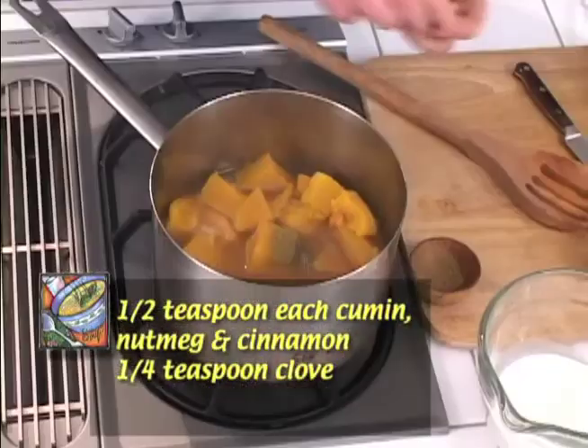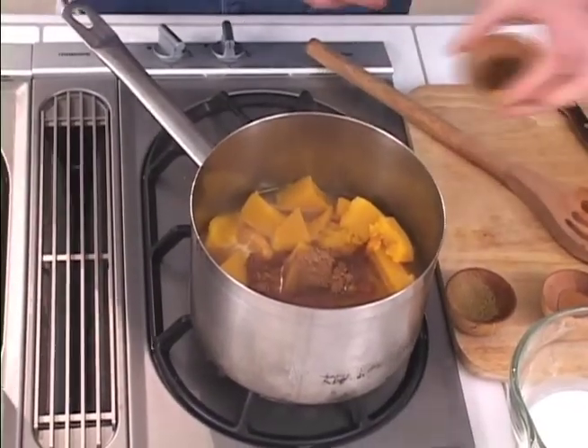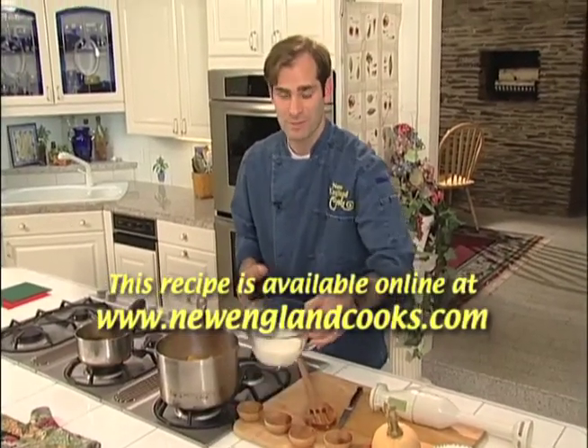What we want to do is add in some toasted ground cumin, nutmeg, cinnamon, and clove. Don't worry about the amounts — you can check out the recipe on the website.